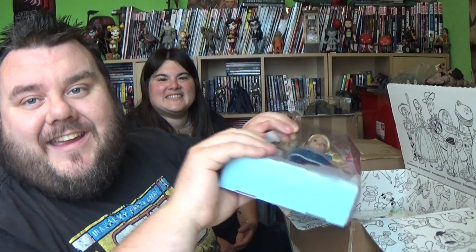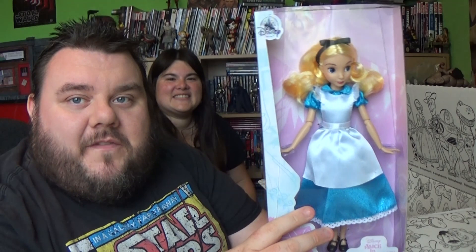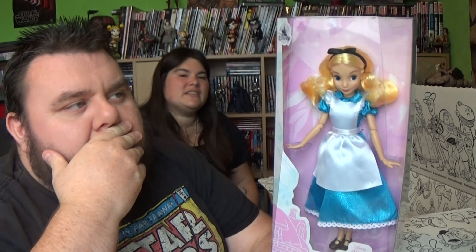Finally, in the doll classic line, we have Alice. They've never produced an Alice doll before in this series — the classic dolls have never had an Alice, as far as I'm aware. They did the live action Alice movie ones, but not in this classic style. This is the classic Alice from Disney, and it looks like the classic Alice from all the artist illustrations from the original Alice in Wonderland book, which I'm a massive fan of.